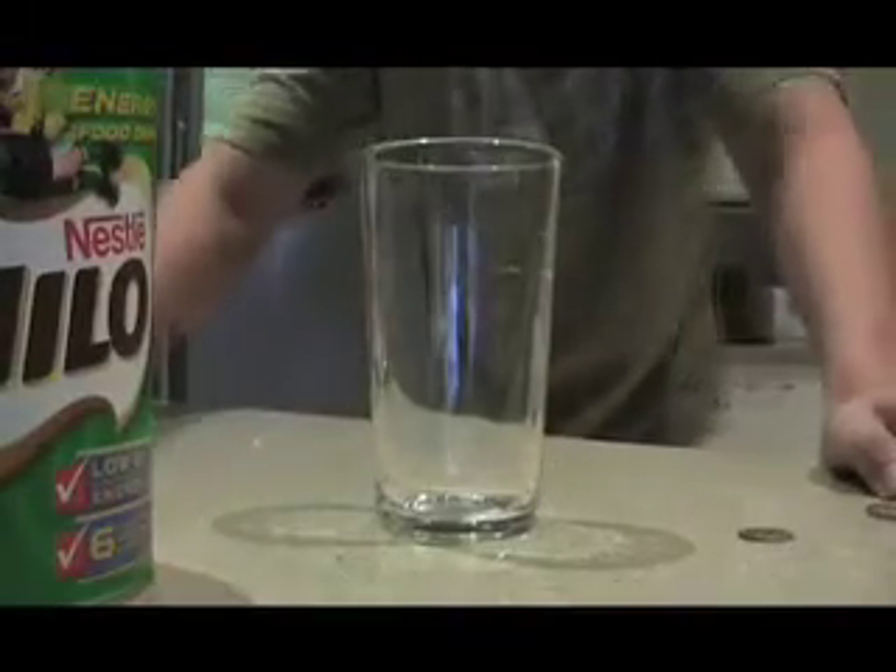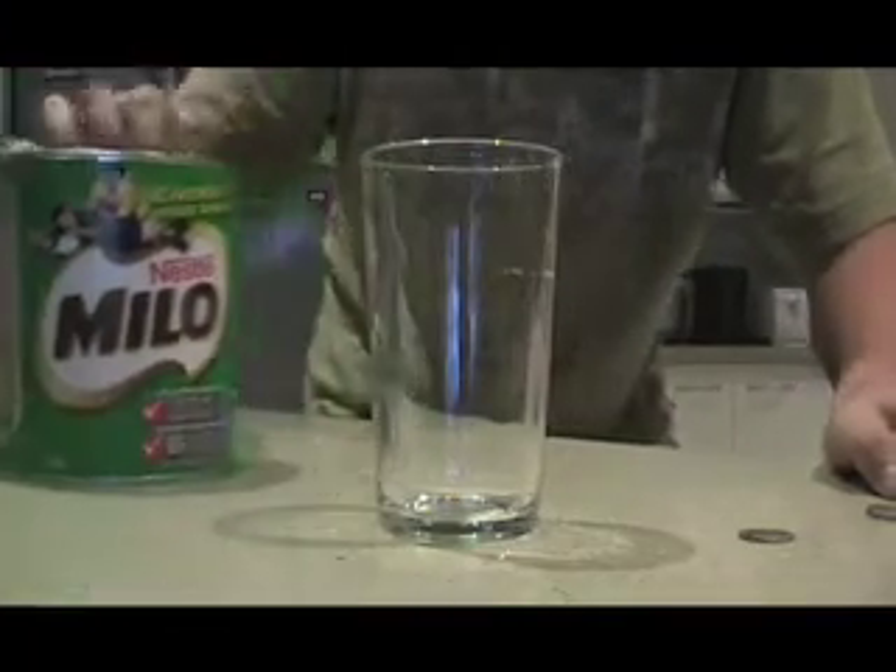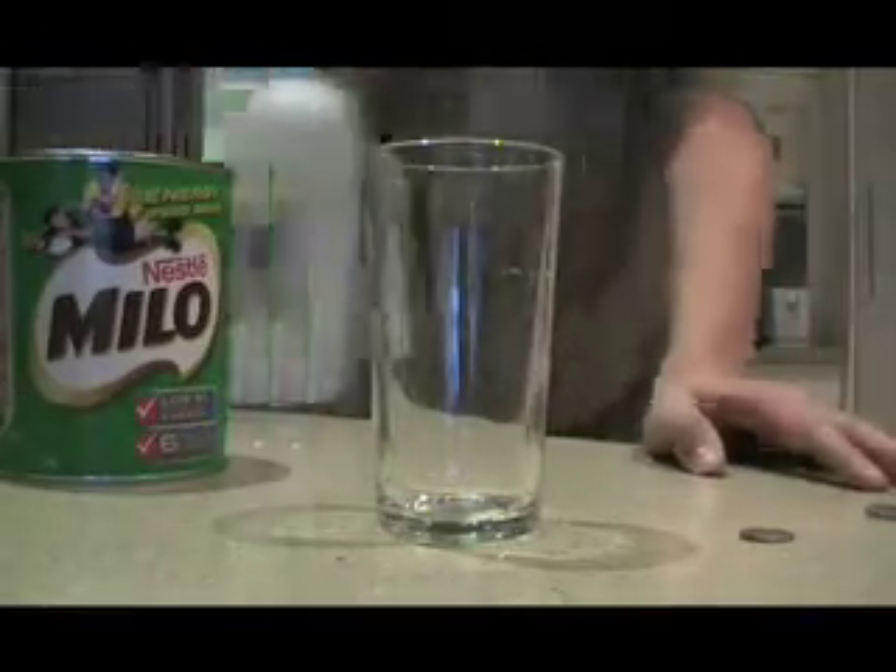I'm going to move the camera down here for you all to see. That's an empty glass. And as you can see here, there's the Milo. The joy is a wise thing. And also, I have milk.